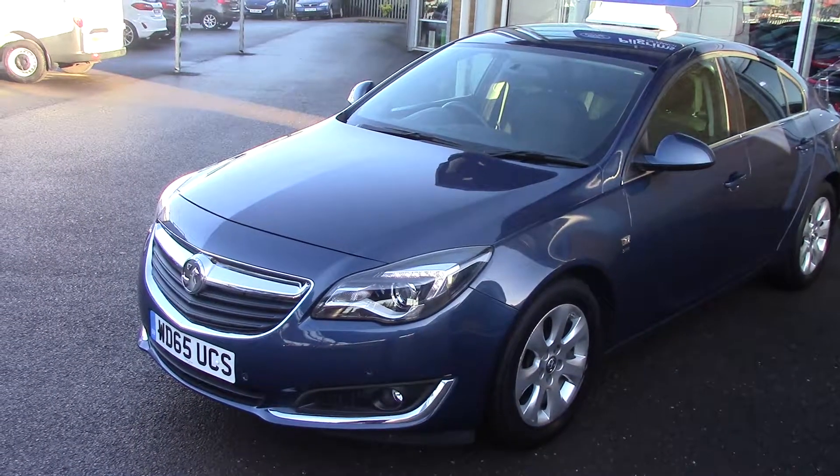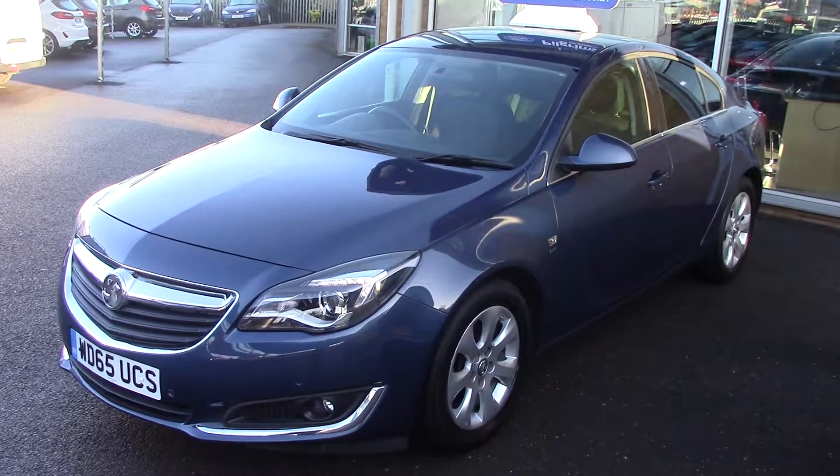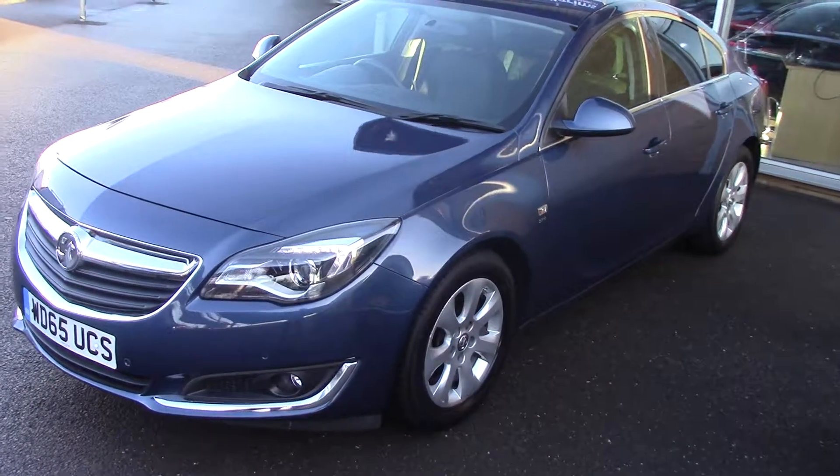Hello and welcome to Pilgrims. Today we're going to have a look around a 2015 65-plate Vauxhall Insignia 1.4 SRI NAV stop-start. As you can see it's finished off in a lovely metallic blue.